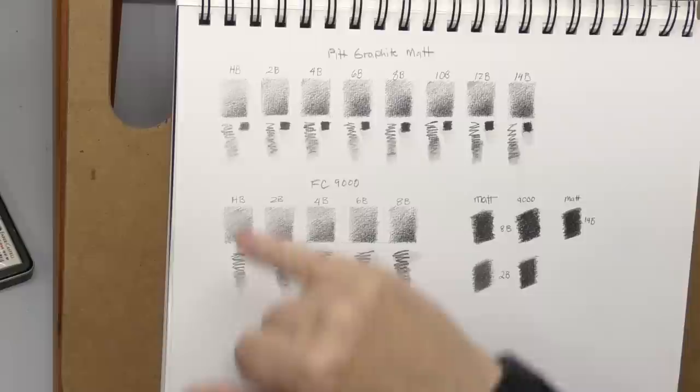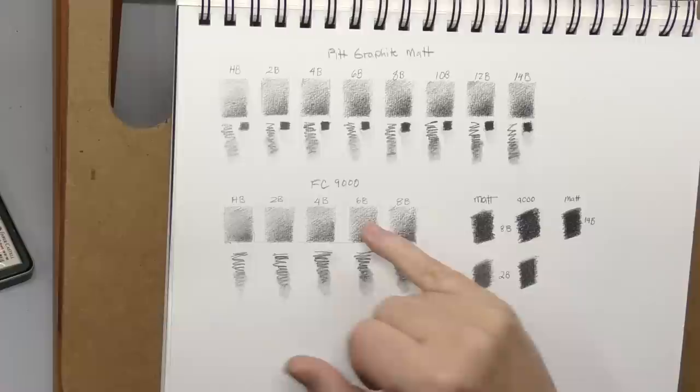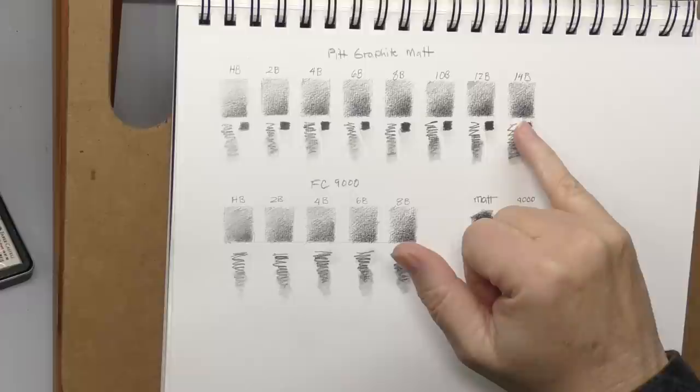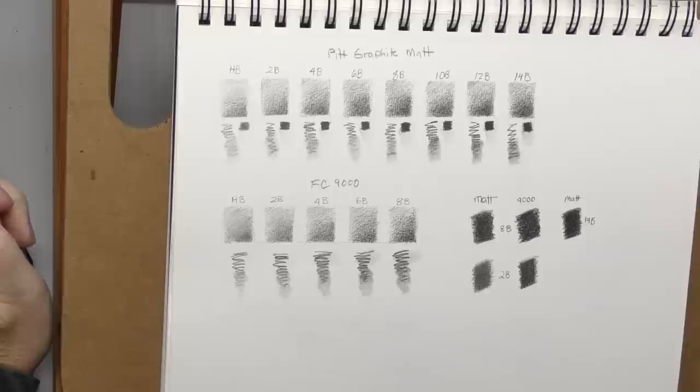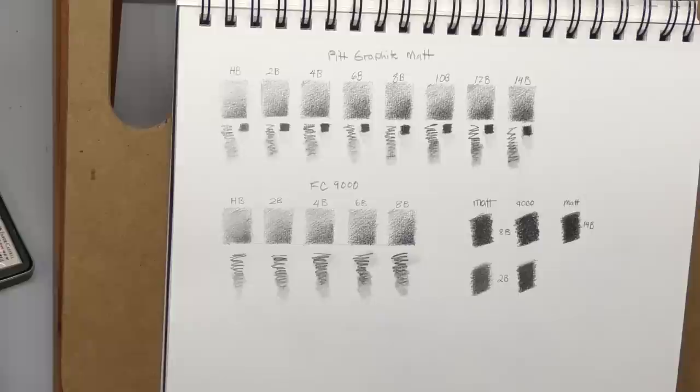On the blending, smearing, and water tests I really could tell no difference from regular graphite. Down here is the Faber-Castell 9000 set, and I just matched up the pencils that were like the Pit Graphite Matte set — HB, 2B, 4B, 6B, and 8B, which is as far as it goes. So we have some unique things here with the 10, 12, and 14B.